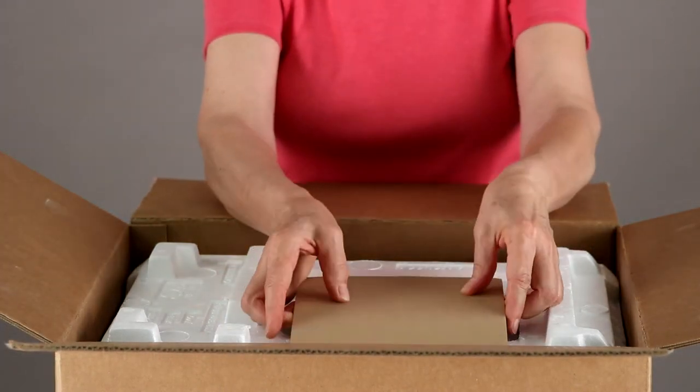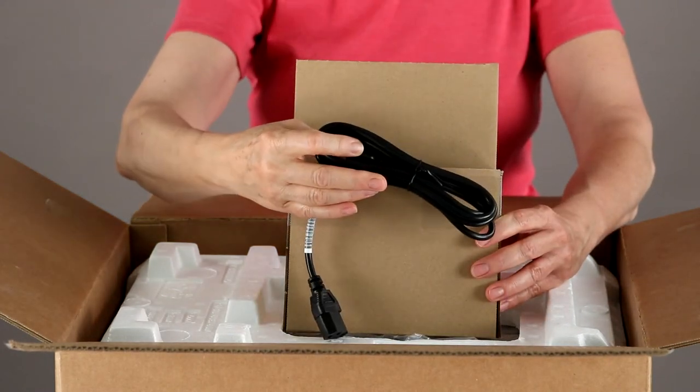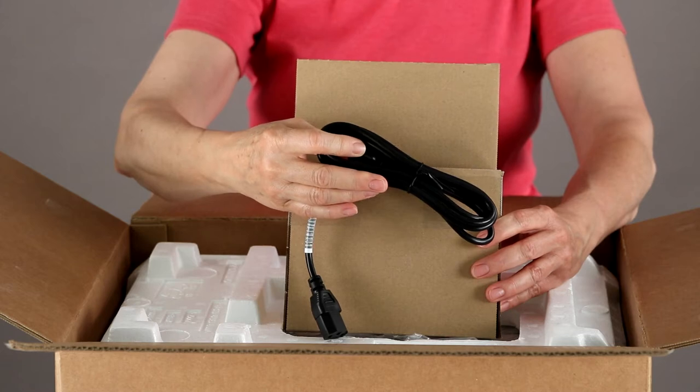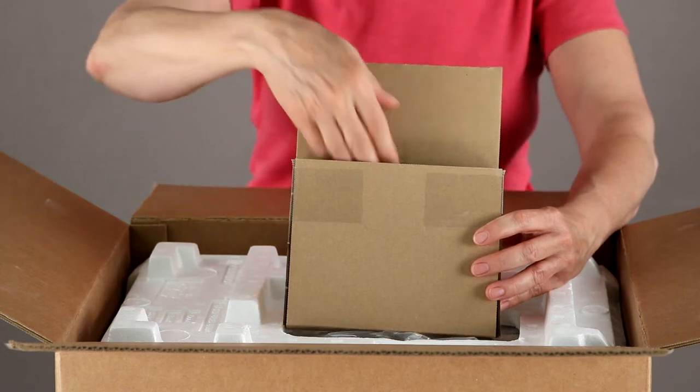When you have removed these items, pull up on the cardboard flap to access the pocket containing the power cord. Make sure you only use this power cord with your printer. If you misplace it, order a new one from HP or your HP retailer. And the installation CD.